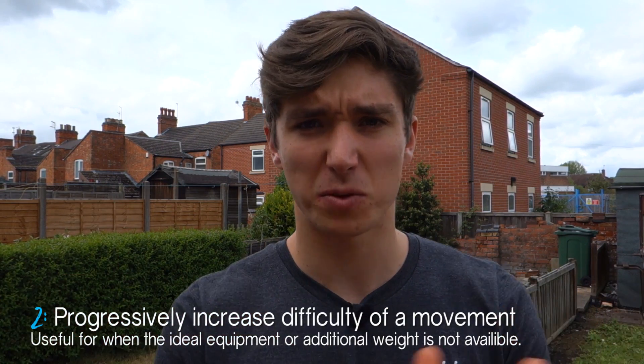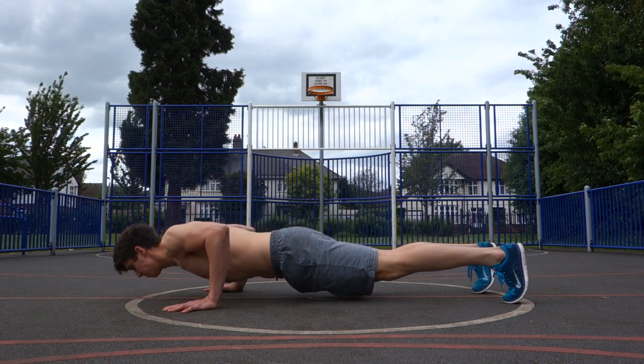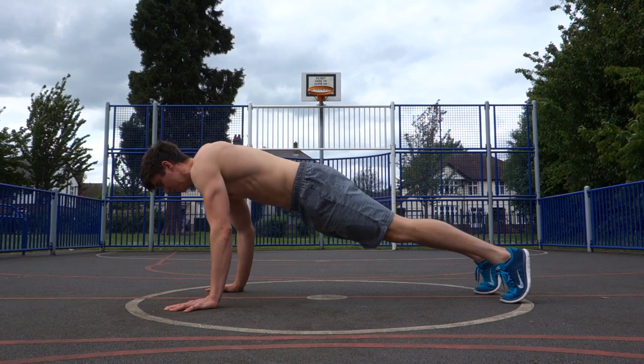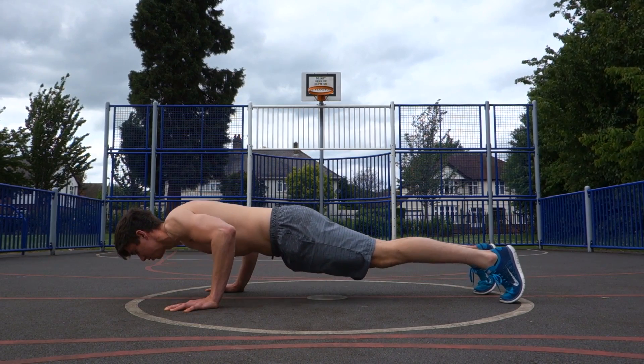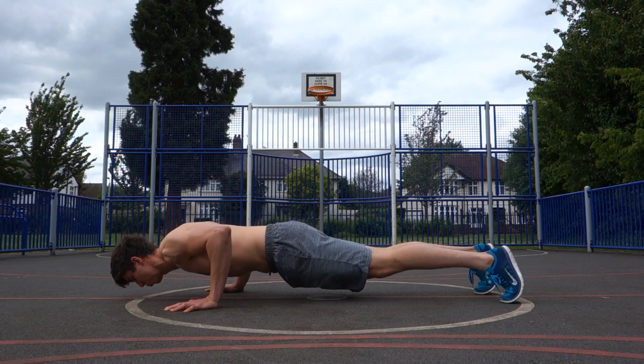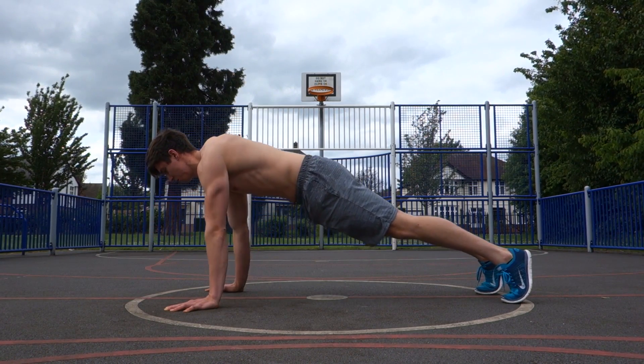Rep tempo is also a great way to increase the difficulty of an exercise without adding weight. Say your max set of push-ups is 20 reps done as fast and explosively as possible. Now try doing push-ups with a four-second eccentric and a four-second concentric. If you stick to that, you'll likely not get past eight or ten reps. This is a really nice way of adding more challenge to your movements if you don't have weights at home or don't have access to make an exercise more challenging — simply doing it slower can do that, and as the study showed, you can still get good strength and adaptation benefits from it.